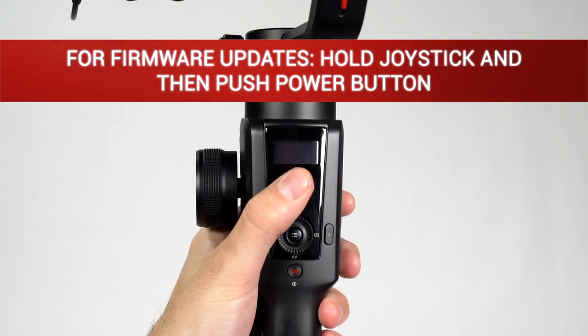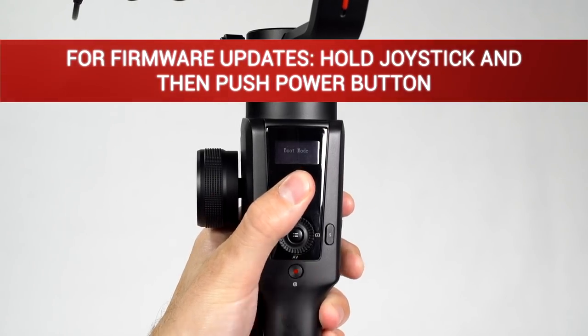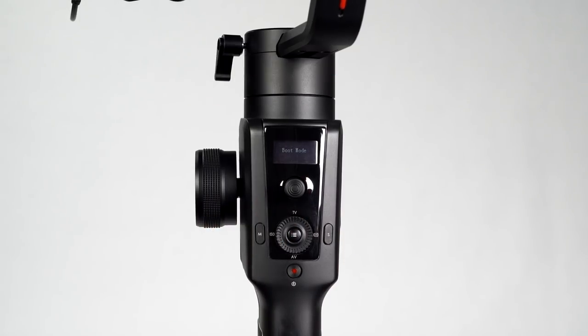To keep the gimbal up to date with the latest firmware, hold in the joystick, then press the power button. The gimbal will display the message 'Boot Mode.' Open the Moza app, confirm that you want to upgrade the firmware, and tap Upgrade. Wait for the gimbal to finish updating before restarting the gimbal.